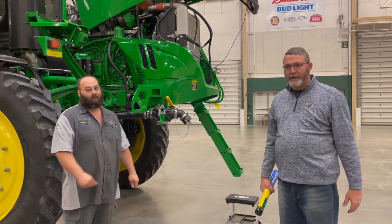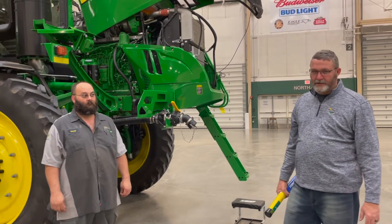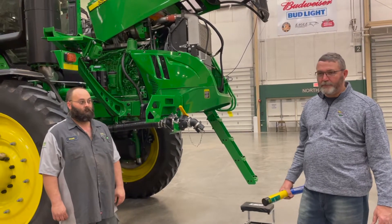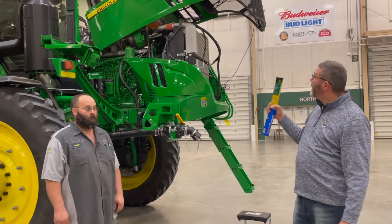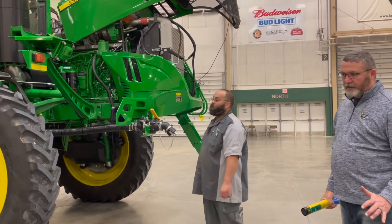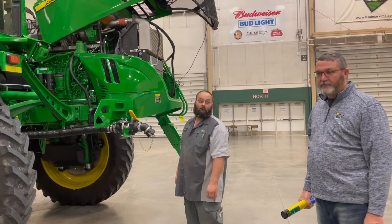This is Todd Mone and Webb Anholz. We're here to talk about R-Series Sprayer Maintenance. We're going to go through maintenance intervals and things on an R4060, very similar to the R4045 and R4044, but we have some hub differences and some minor differences we'll go over.